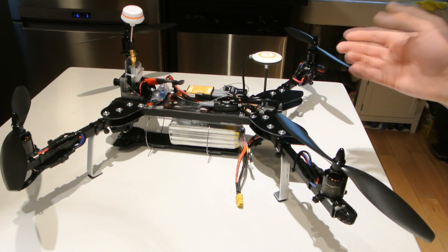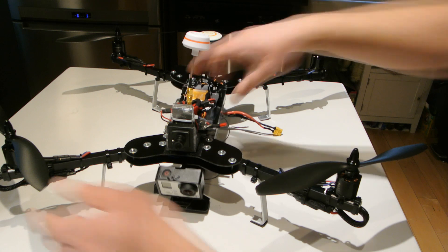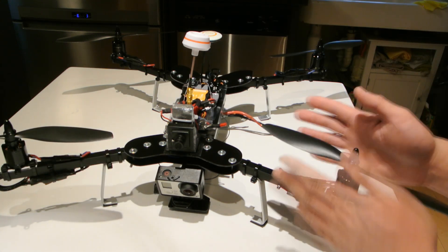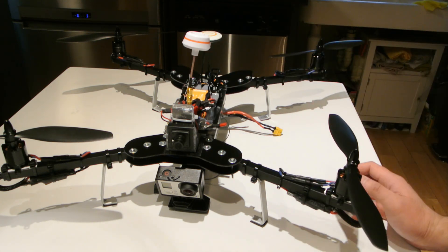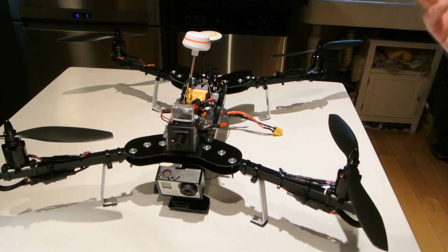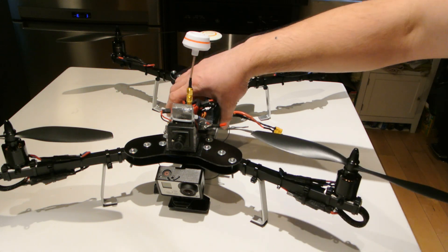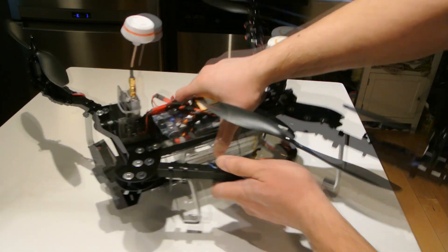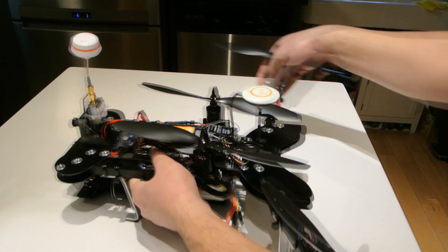So we've taken something that's nice and compact and it folds out to be nice and big. You can put some bigger props on it — I plan to if I get some slower KV motors; I might go up to 11-inch props. I've had it out for a flight, but right now it's really cold — about minus 12 — so I won't get out for a flight for the next few days. I may post this video before I get a flight, but I'll get a flight in and post video from the onboard camera and from a fixed camera on the ground.